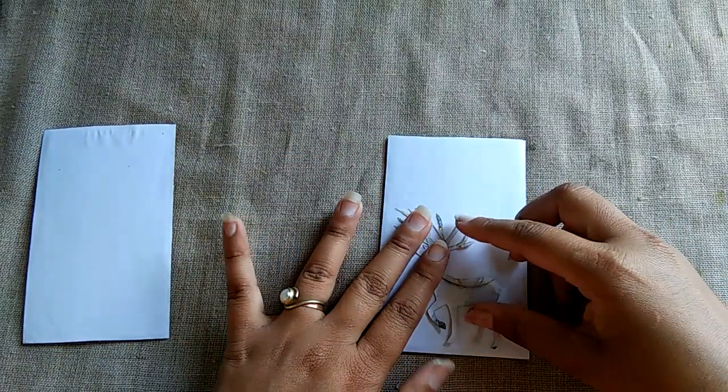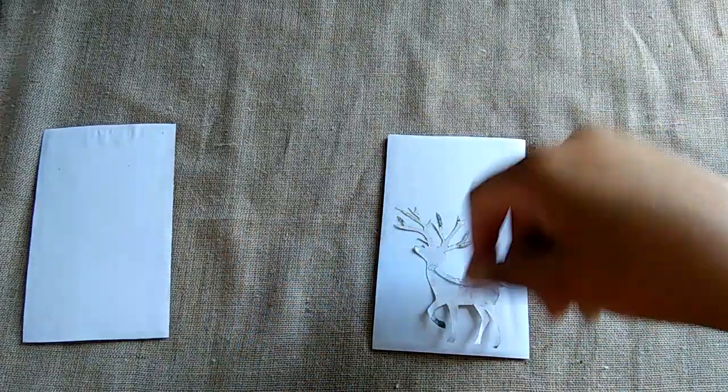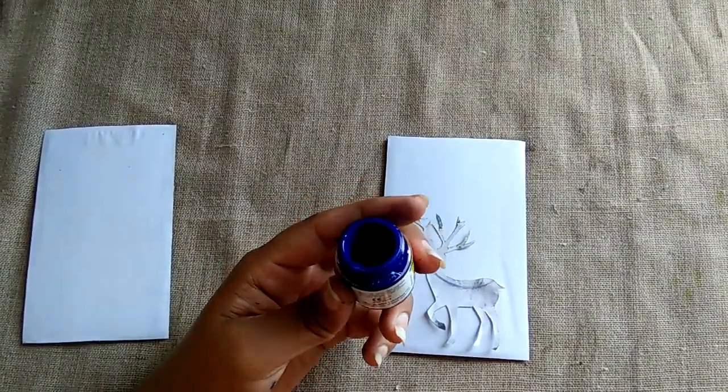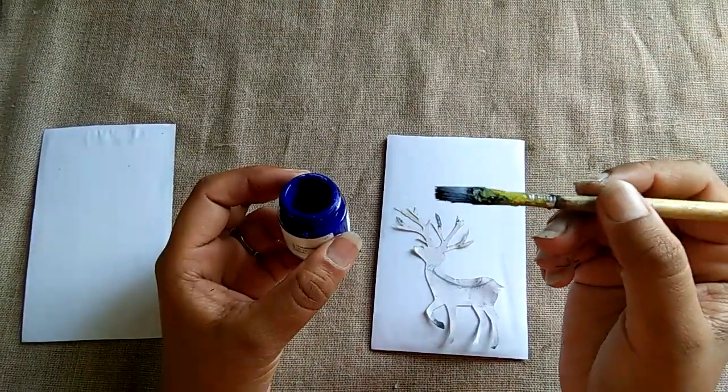Now I am using blue acrylic color and a flat brush to apply the color.